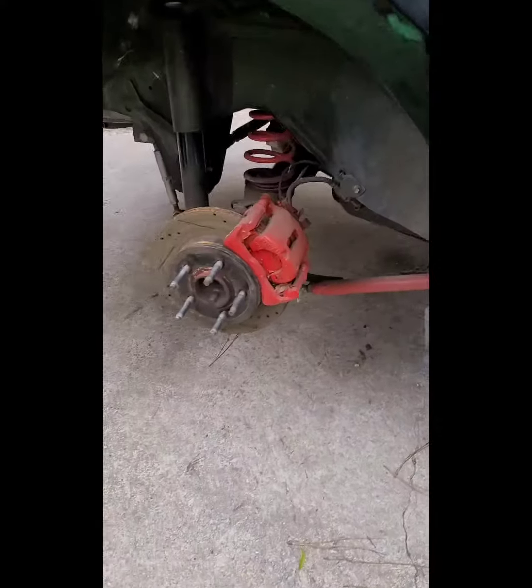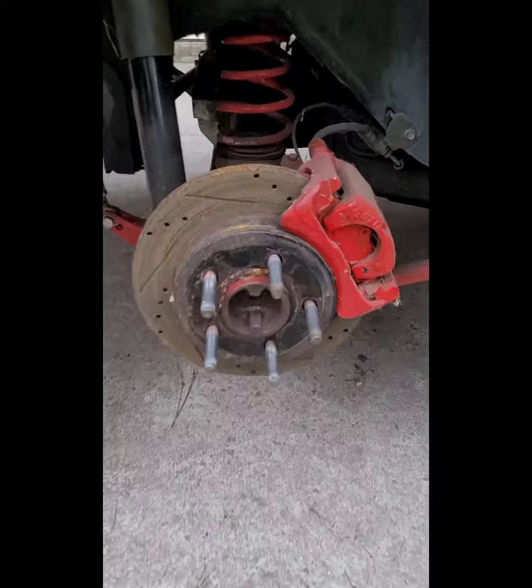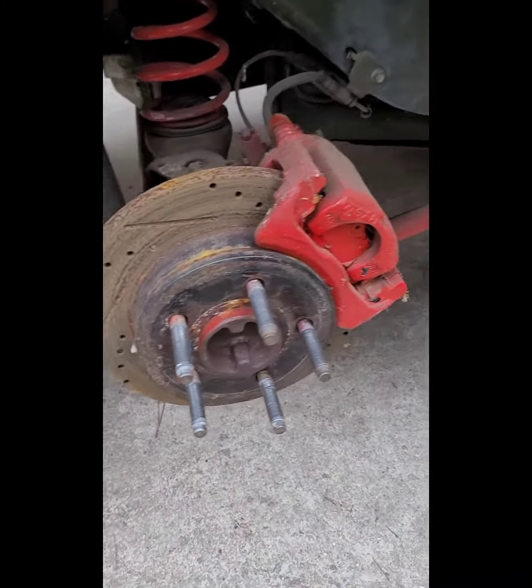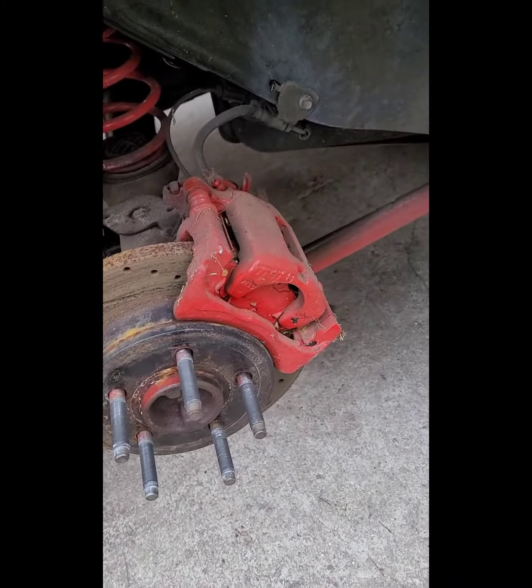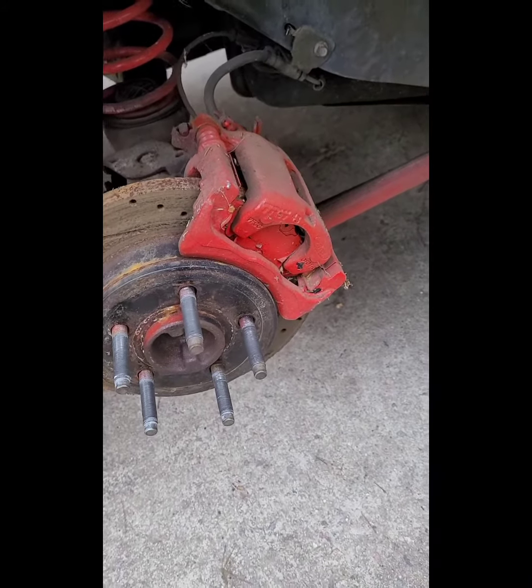Then of course we'll be doing the rears as well with new drilled and slotted rotors, and I assume he's gonna paint those green to match the front. Stay tuned.